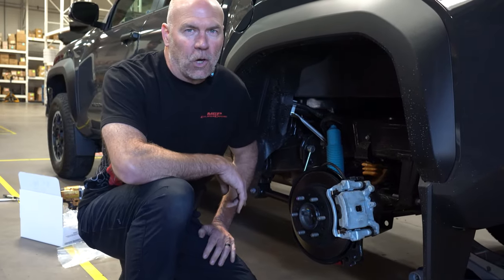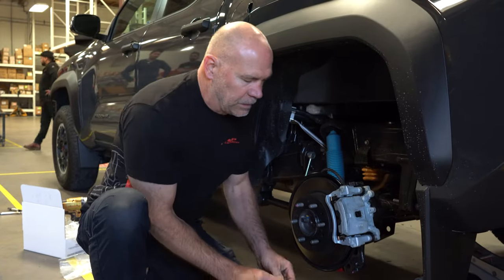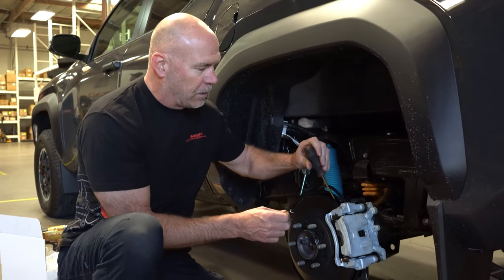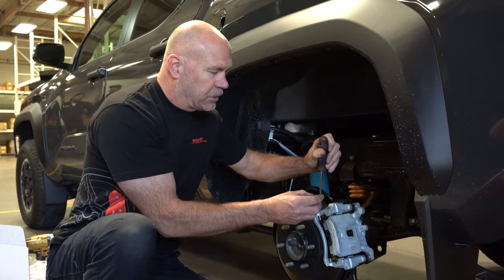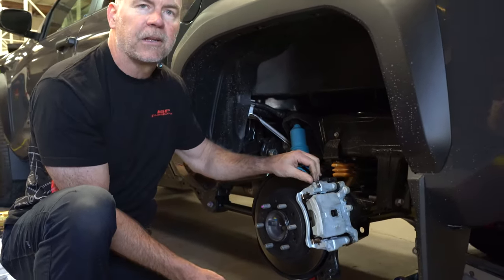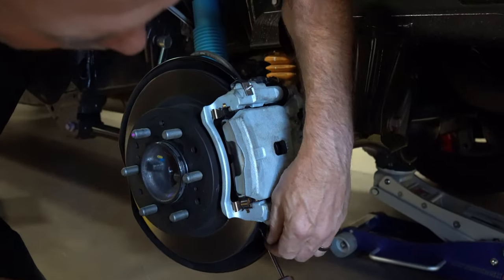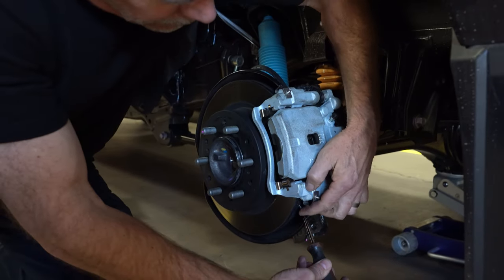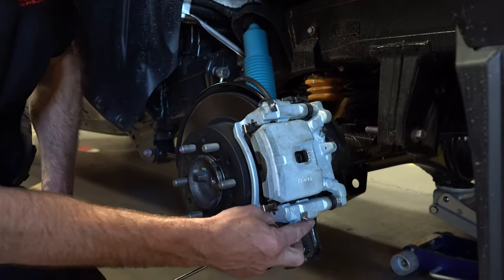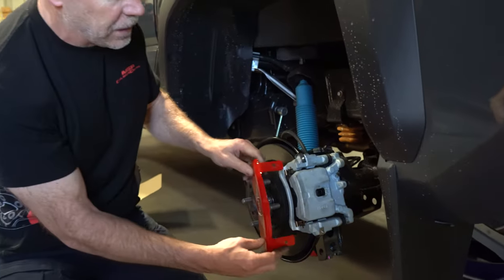We're at the rear of the 2024 Tacoma now. We're going to do a quick install on the rear caliper cover. First thing to pay attention to is when you put the clips in place, you'll need to take the dust shield and just move it back out of the way, then slide in your clips, and then go ahead and let the dust shield come back into place. That's the easiest way to do it. Slide the clips in place right ahead of that dust shield. Now you can fit the caliper cover on top of the two clips.